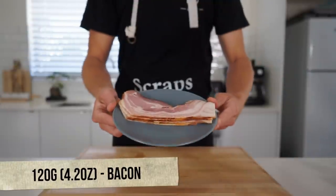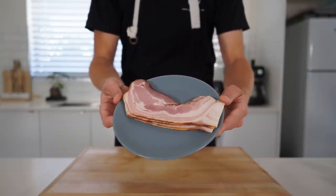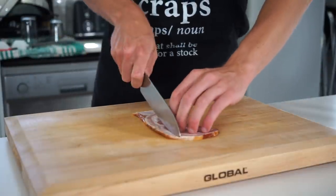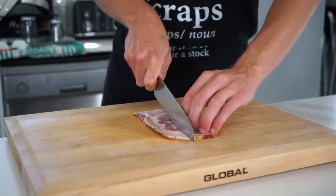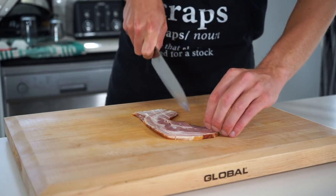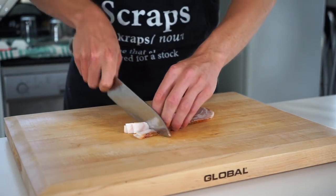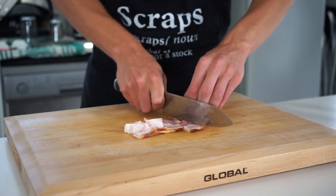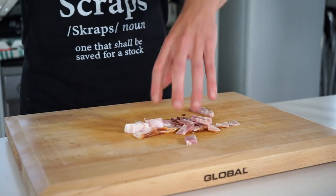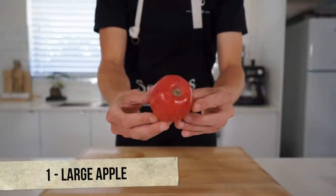For our topping, here is 120 grams or 4.2 ounces of streaky bacon, which comes from the pork belly rather than back bacon — but both are fine to use. Either stack them up and slice all at once, or do it rasher by rasher. Slice into medium-sized strips lengthways, getting them as even as possible, then rotate 90 degrees and dice into medium to large-sized pieces, staying consistent in size. The larger pieces are good as they will shrink once cooked.